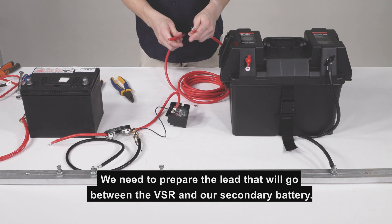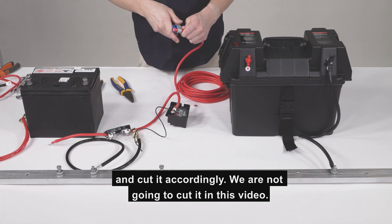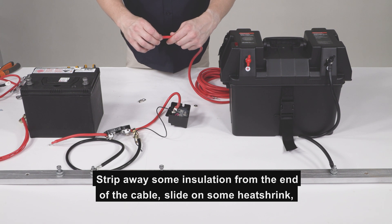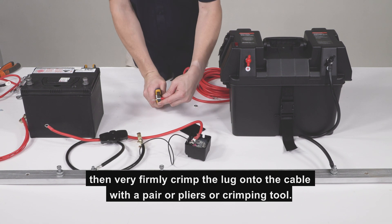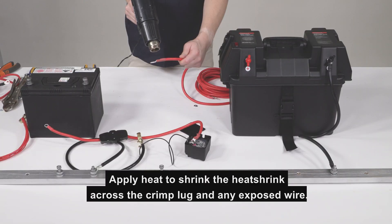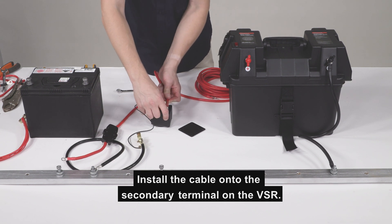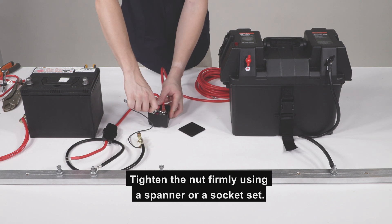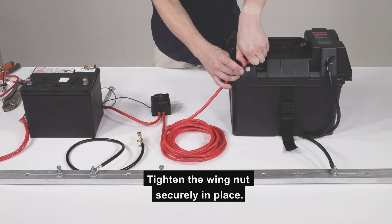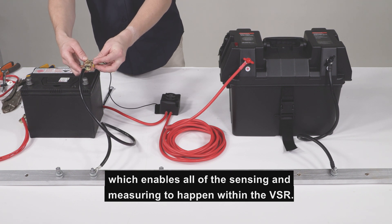We need to prepare the lead that will go between the VSR and our second battery. Work out the length of cable you need to reach the second battery and cut it accordingly. Strip away some insulation from the end of the cable, slide on some heat shrink, and then very firmly crimp the lug onto the cable with a pair of pliers or crimping tool. You can use vice grips to help crimp if you have access to those. Apply heat to shrink the heat shrink across the crimp lug and any exposed wire. Install the cable onto the secondary terminal on the VSR and tighten the nut firmly using a spanner or socket set. Connect the output cable from the VSR to the positive terminal bolt on our battery box and tighten the wing nut securely in place. It is important to connect the thin black ground cable of the VSR, which enables all of the sensing and measuring to happen within the VSR.